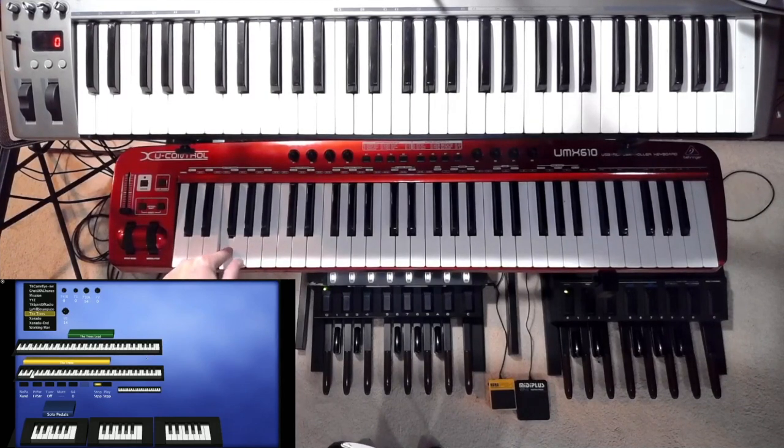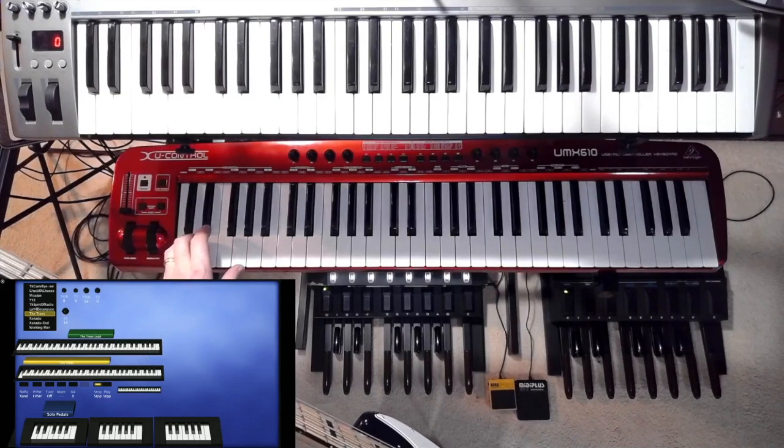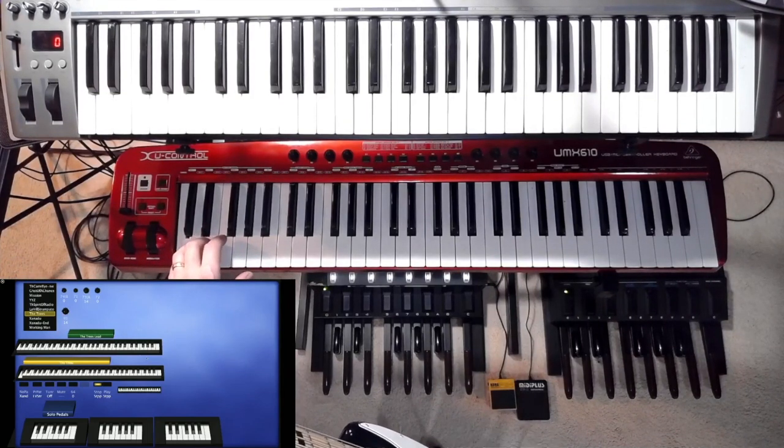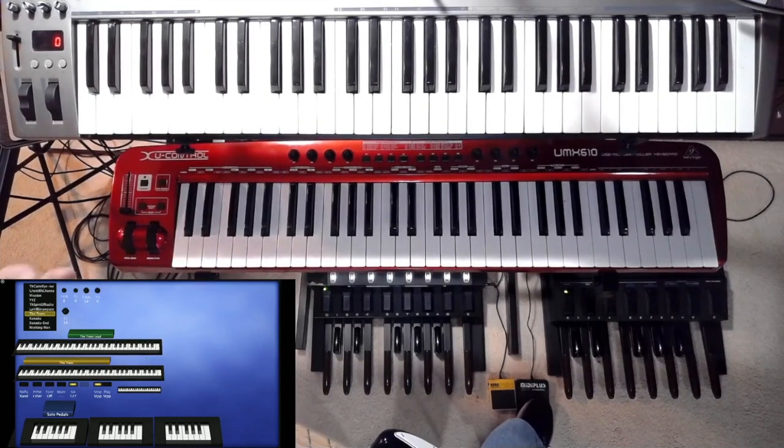I'll mix these other bird sounds in while Bill's playing his little pretty arpeggio. At some point he's going to wind down, so I'll be holding the bird loop and as he's winding down, I have to start playing the bass. I step on the sustain pedal to keep that going, then play my part. Eventually we end on E.